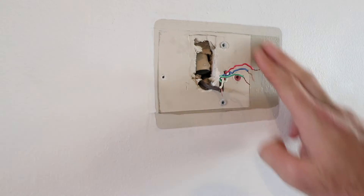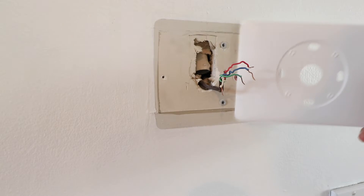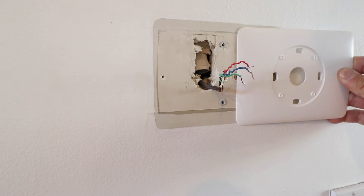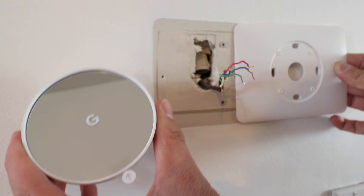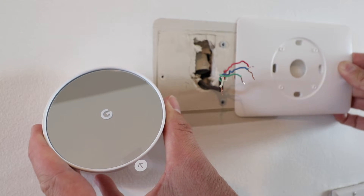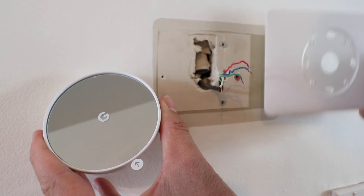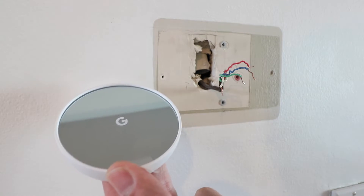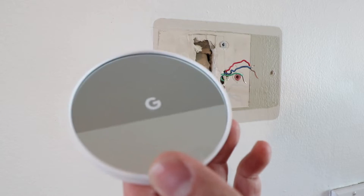There is an issue here in that our existing wall was not painted behind the thermostat. You can go ahead and paint it, or there are cover plates available for the new Nest thermostat that you'll have to purchase separately. We're using a cover plate from an old version thermostat that will match up and cover the unpainted area. There is no cover plate that currently comes with the new Nest thermostat — we'll include links below where you can purchase cover plates. To install, the first thing we're going to do is put the cover plate on first, then the base plate, then the thermostat.